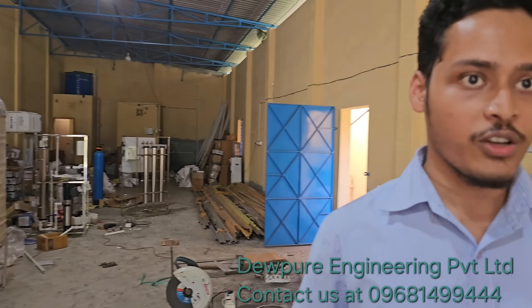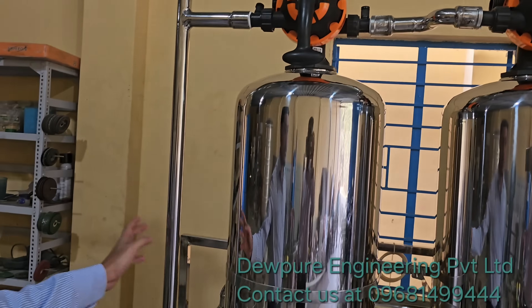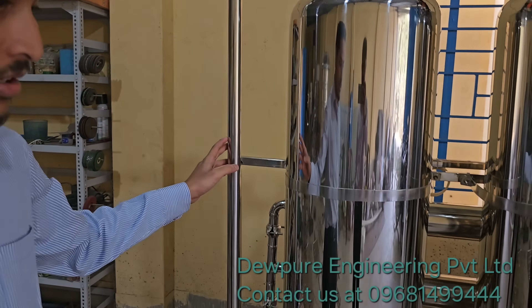Good evening everyone. In the previous video we took a tour of our factory. Today we are going to see this machine particularly — it's a 1000 LPH fully stainless steel built RO system.